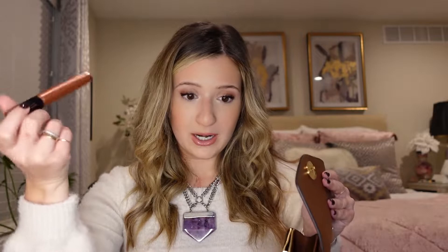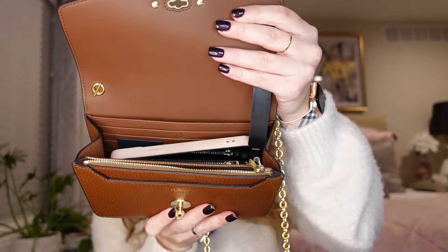Now I'm going to show you what fits in each of them, starting with the Mulberry. I'll pack everything without using inserts, just in case you're buying it on the pre-loved market without them. So I'm putting in my Louis Vuitton key pouch as a wallet, a mascara, and my key fob — and so far there's still a ton of room. Now I'm also going to put my phone in — this is the iPhone 12 Pro — and it fits right in there with lots of space still.